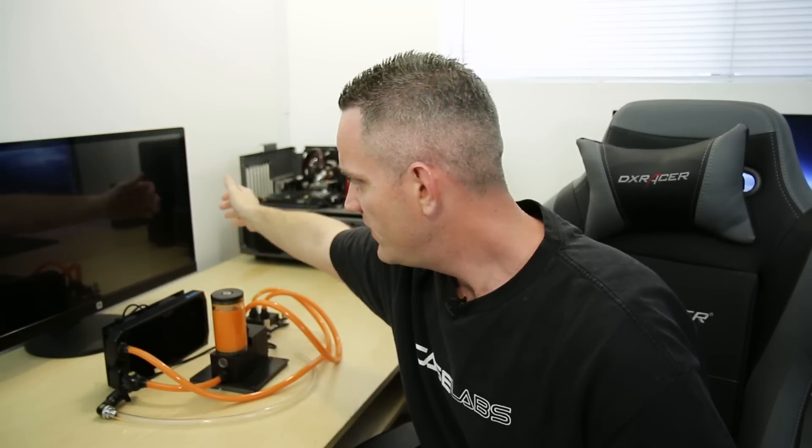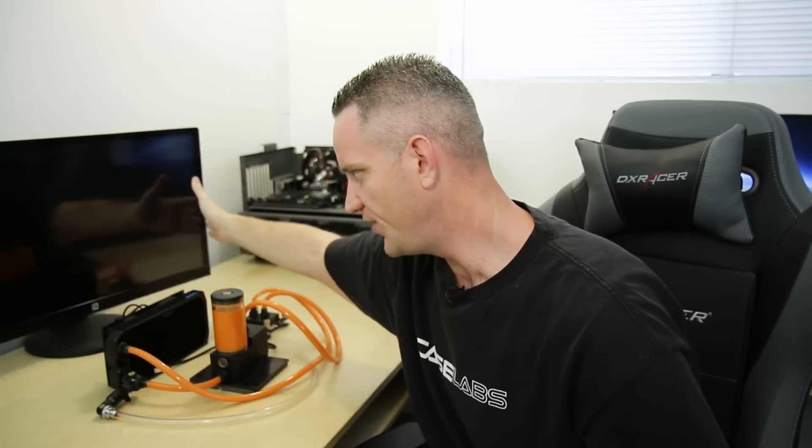What's up guys, JaysTwoCents here, and a couple of things I need to apologize for first and foremost. One, if I sound super nasally, I am getting sick, which couldn't be at a worse time because I'm also in the process of moving. You'll notice the GPU shelf here is gone. In fact, this monitor is not even hooked up to anything — it's just a dummy prop. Nothing's hooked up to the test bench. This room might even sound more echoey because it's nearly empty. But I'm going to keep content coming while I'm sick and while I'm moving, because damn it, that's what men do.